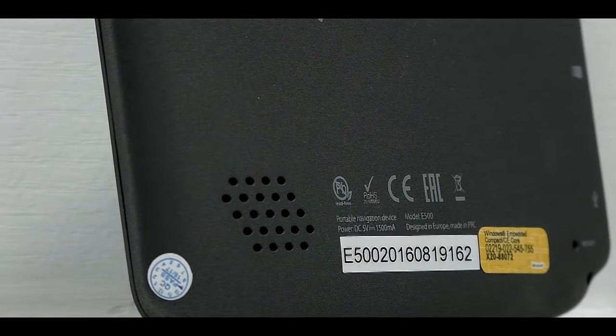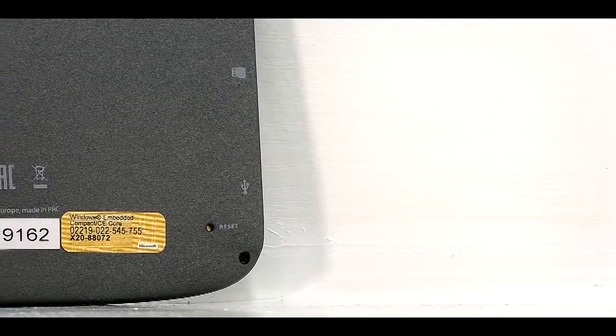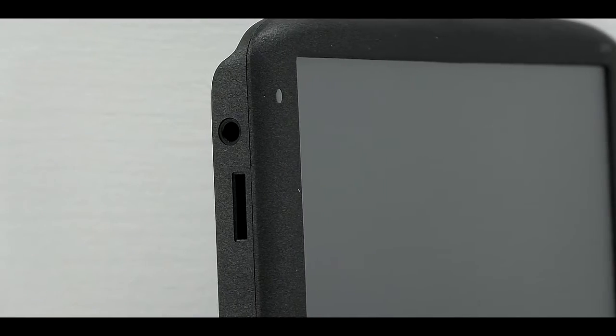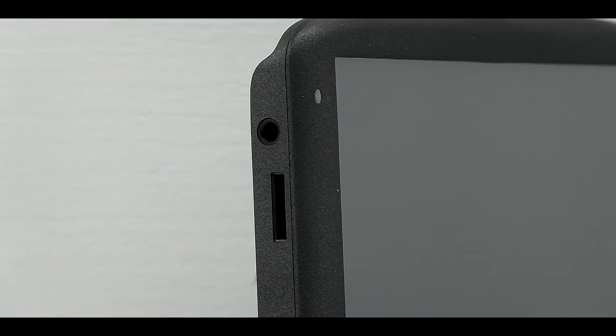On the back of the device there is a speaker with a clean tone. On the back there is also a reset button. On the left edge there is a mini jack connector for connecting headphones or a jack-to-jack cable.